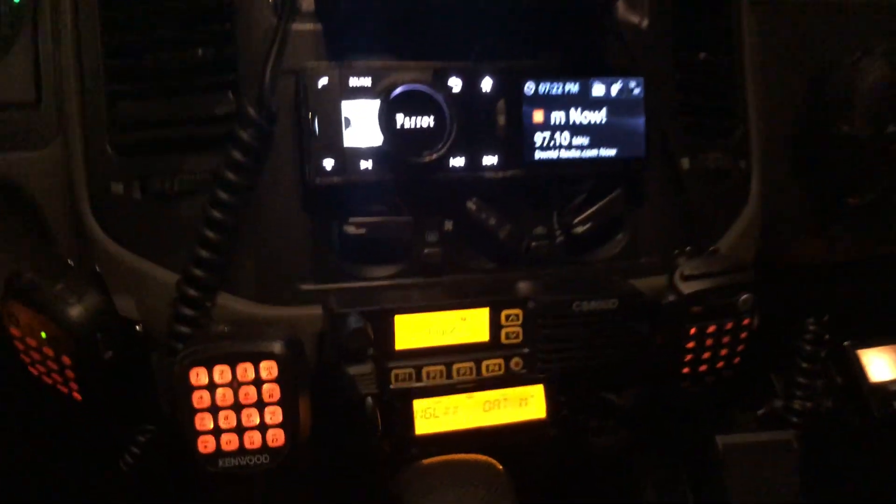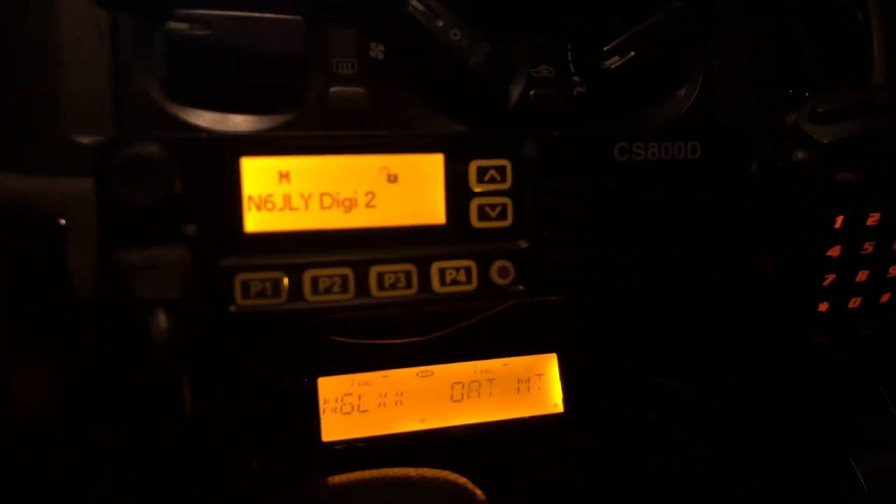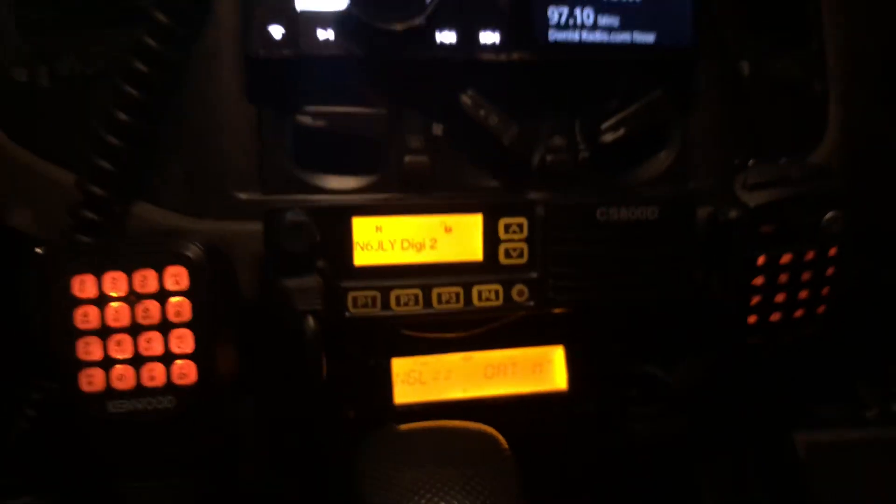That's pretty much it. We'll probably have another video during the daytime. Right now I just finished installing this one — the Connect Systems CS800D dual band DMR radio. Thank you for watching, this is N6PET, signing off.